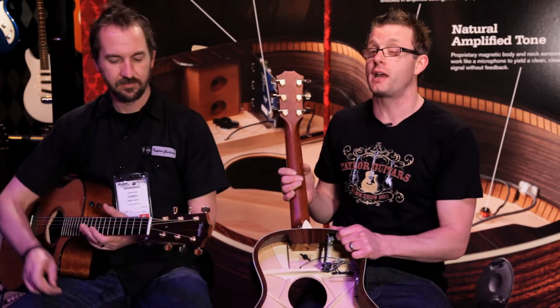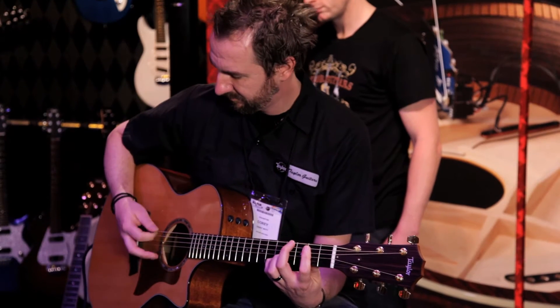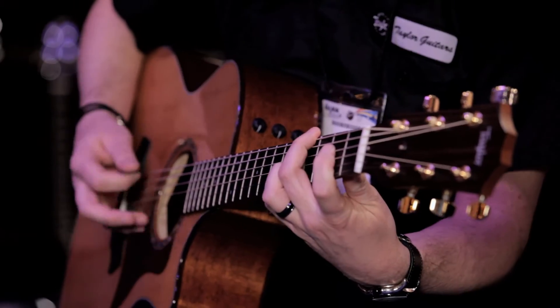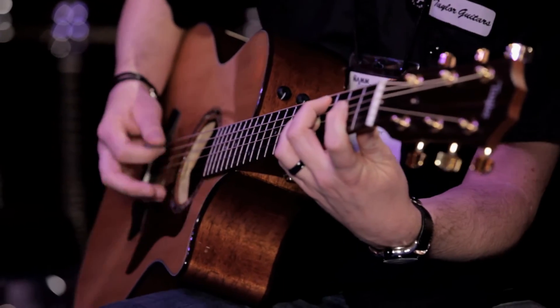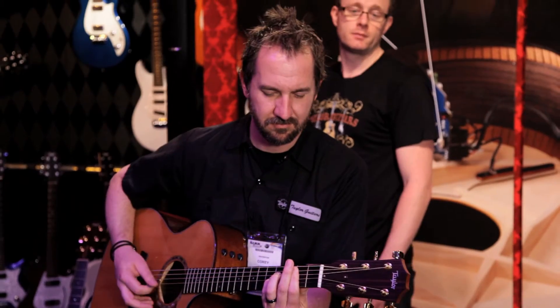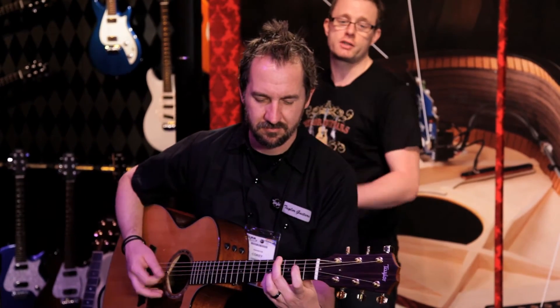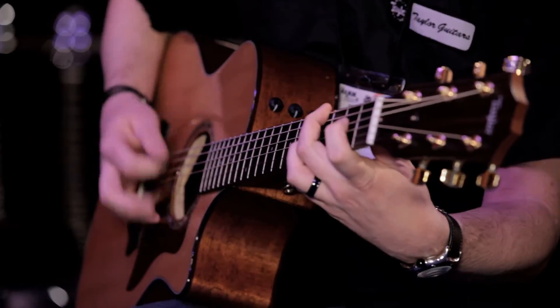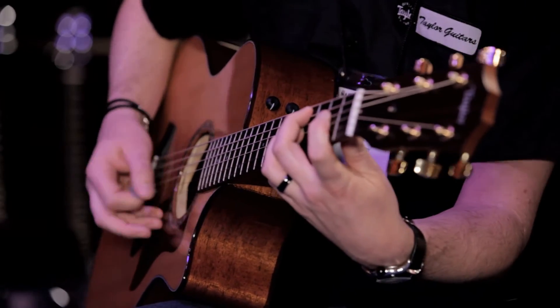Let's hear a little bit of how that ES system sounds. We're going to have Corey play and we'll turn up the volume very slowly. What you'll hear is the sound of the acoustic guitar, and then as I turn it up you'll hear the sound of the guitar faithfully reproduced as the Expression System starts to kick in. If I turn that back down again you'll hear Corey play naturally and acoustically. Again, as I turn that up you'll hear that exact same sound reproduced.